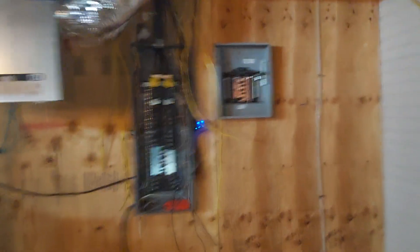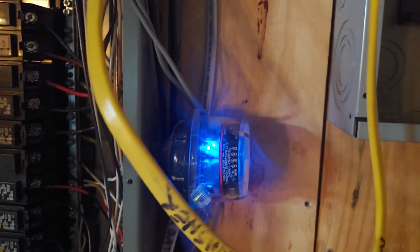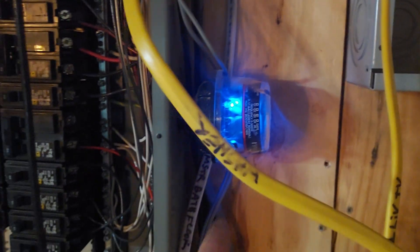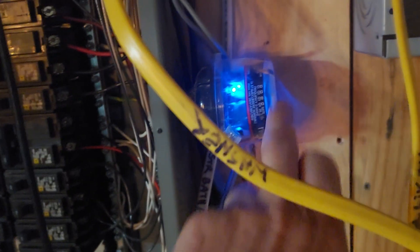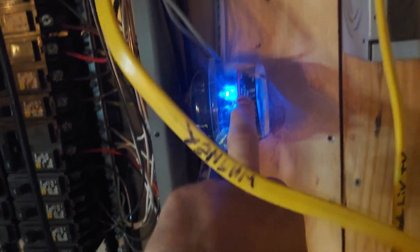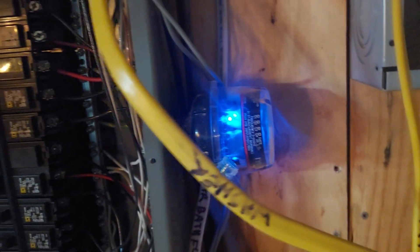There it is, glowing blue — that's the surge suppressor. What I failed to remember is I bought this when I started YouTube about 16 or 17 years ago when I was messing with solar. That's a solar surge suppressor, so it's good for DC, not AC. That was my problem.